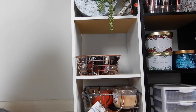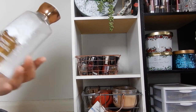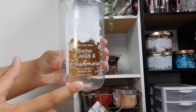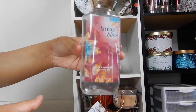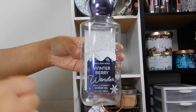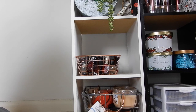Moving on to shower gels — I completely used up four. The first is Snowflakes and Cashmere. I try to use up the lotion, fragrance mist, and shower gel all together so I can be matchy-matchy. Then I used up Amber Blush, Winter Berry Wonder — this is the more recent packaging — and Winter Candy Apple. So those were all completely used up.